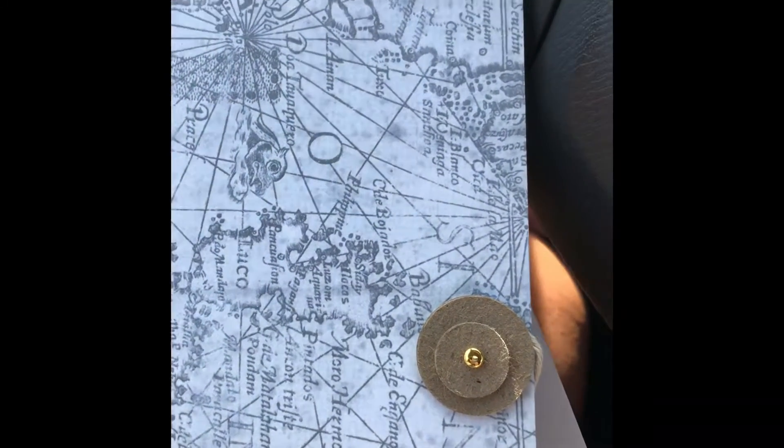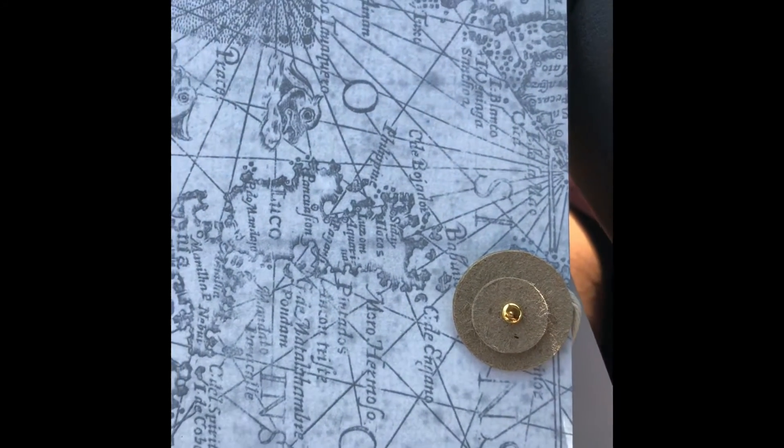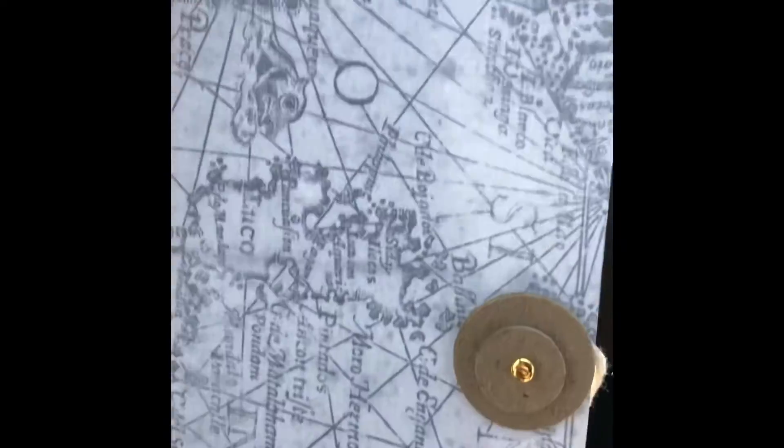Hi, this is Hope with B Delicious Soaps and Gifts and Hope Speaks from the Heart. I have a project share for you guys. I made my first traveler's notebook.